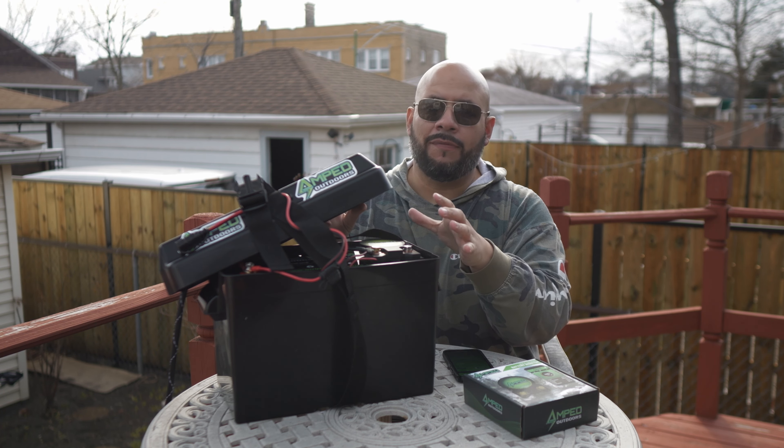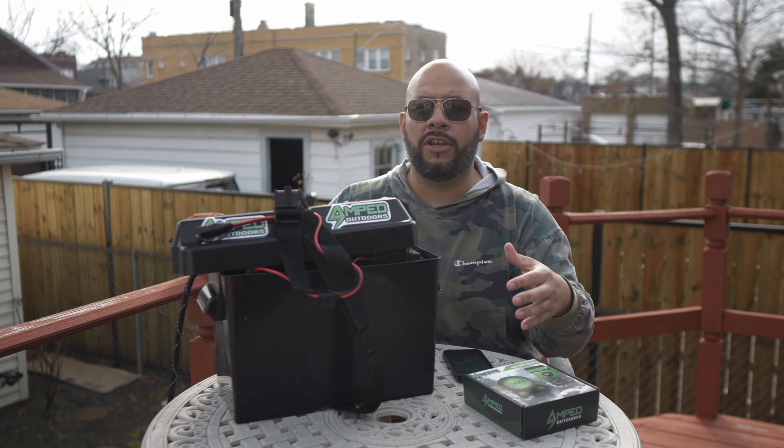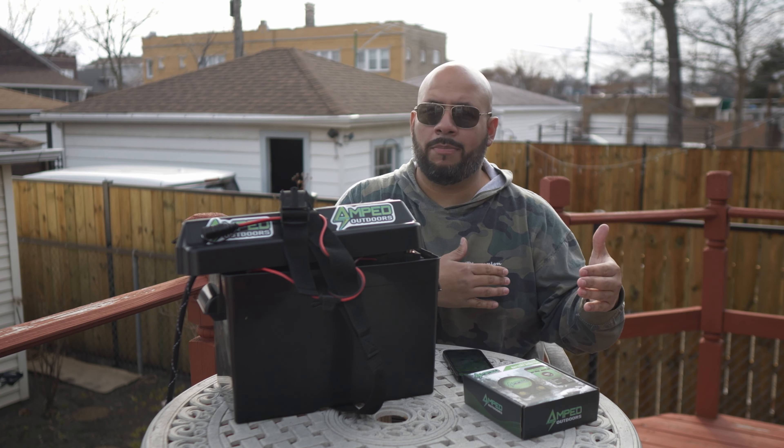Hey, what's up guys? Michael here, Shia City Acker. Today's video I'm going to share with you how to use and connect your Amped Outdoors battery monitor.